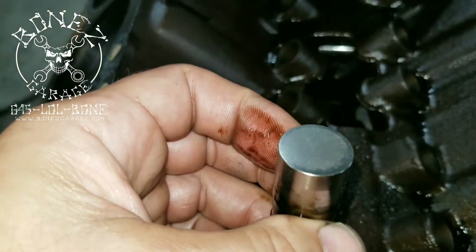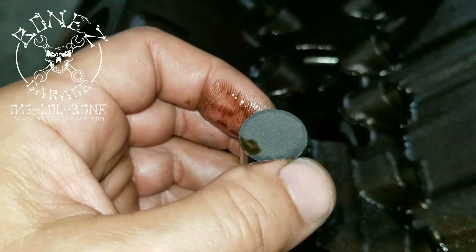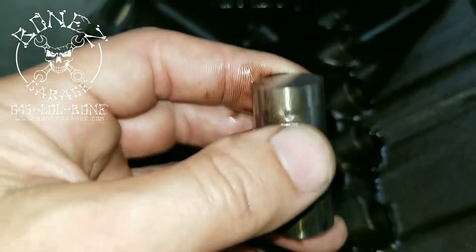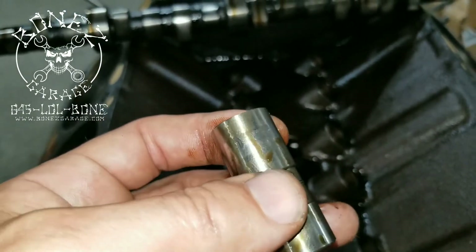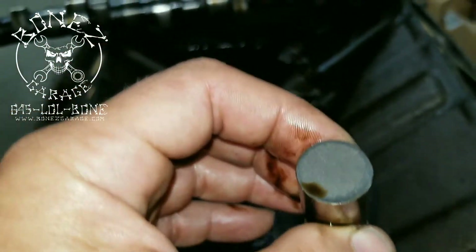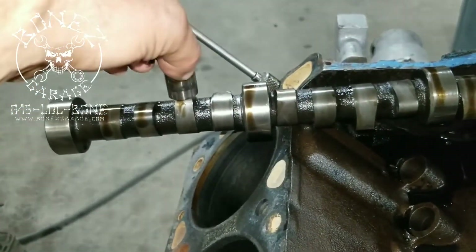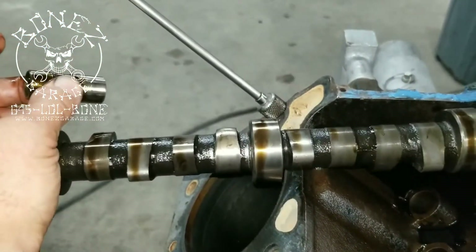See how rough that surface looks right there? The outside of the lifter is nice and shiny — normally when these lifters wear they stay shiny and don't get that pitting. These are cheap Chinese lifters; they use poor-quality metal. That surface turns into sandpaper. So as the cam is rotating and the lifter is pushing against it, it's just grinding all the metal down. That is why that lobe looks like it does — it has been sanded down by the lifters.